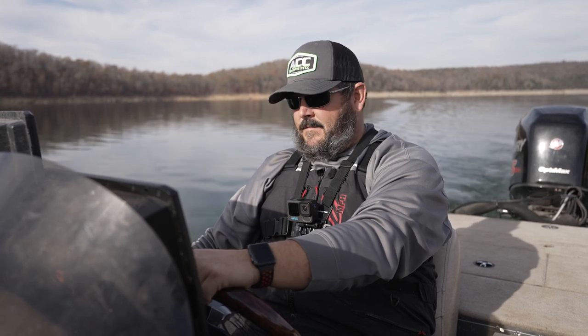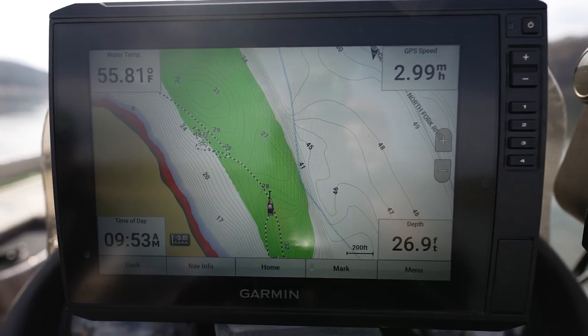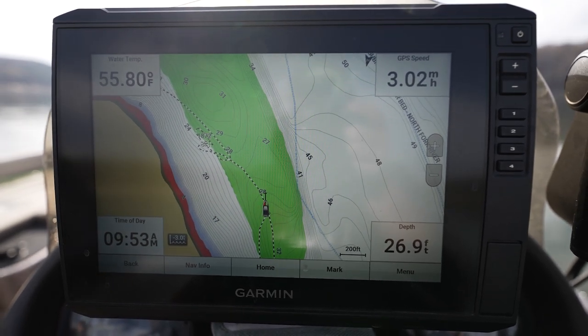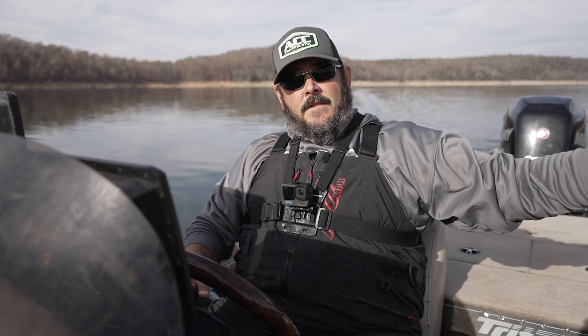All right guys, I'm gonna show you a little bit here on how we are finding these fish. We set in here this morning up in a new area and we've already found a couple of spots that have been holding fish. I've shown you before, but we're setting our map to a range — I've got it set from 20 foot to 30 foot, showing up in green on my map. So I know I can stay right in that zone whenever I'm scanning — 30 foot on the deep end, 20 foot on the shallow end. That's where I think the fish are gonna be.